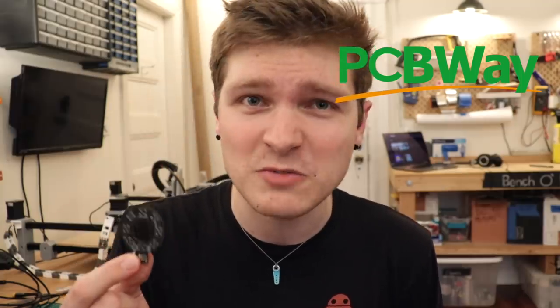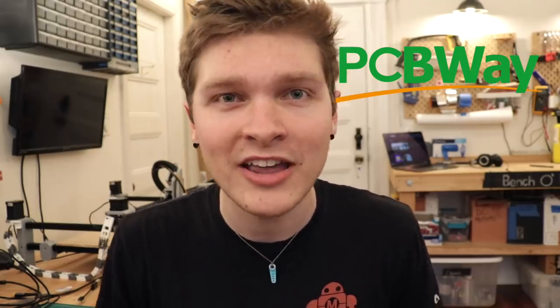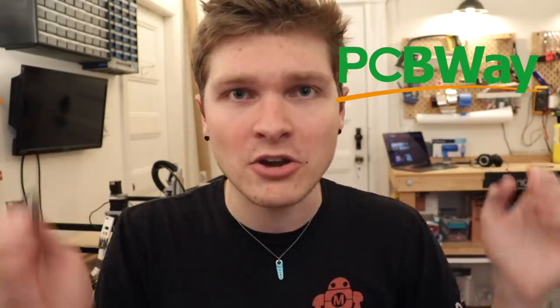I want to thank this video's sponsor, PCBWay. PCBWay made the ring light boards for this project and they came out absolutely beautiful. When I submitted the design, an engineer from PCBWay emailed me within a few hours saying they thought I forgot a file — they were looking through my files to make sure it all made sense. And sure enough, I had totally forgotten to add the back silkscreen file. So I re-uploaded them and off they went — they started fabricating immediately and came in incredibly fast. I always get the matte black finish and PCBWay does that really nicely and consistently. If you're looking to get some boards fabricated, I highly suggest PCBWay.